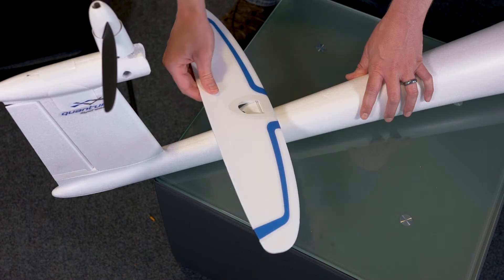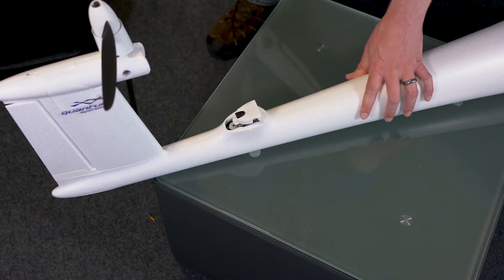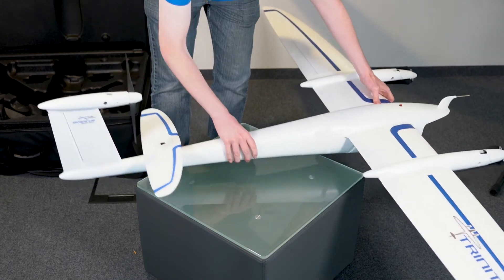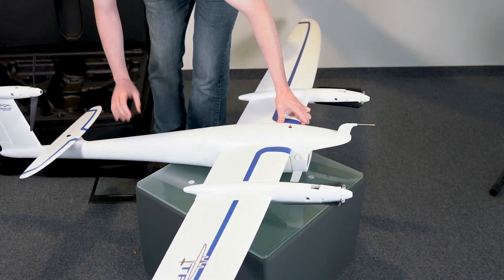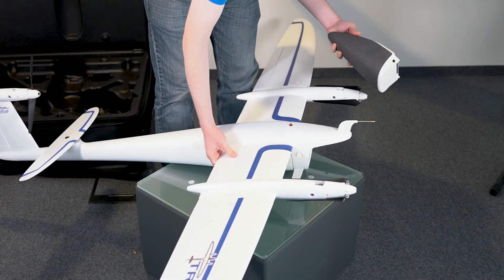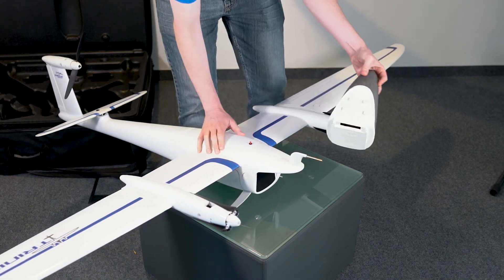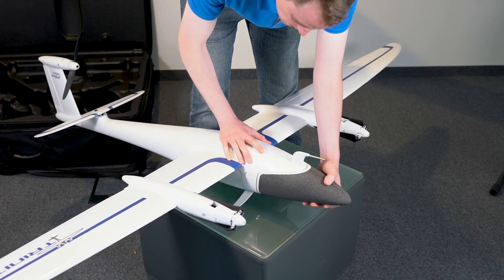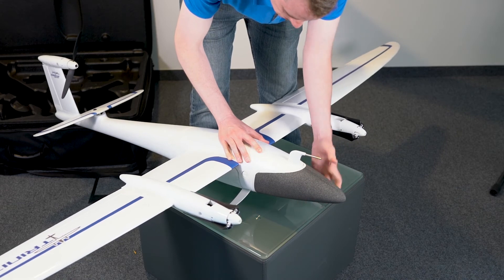To remove the elevator, make sure you slide the lock forward before trying to lift it off. Finally, let's insert the front nose cone that contains the Trinity's batteries. Be sure to align the connector and then slide the nose cone back until the Trinity locking mechanism clicks into place. This is a secure connection, so it may require a bit of force to lock into place and connect all the power pins.